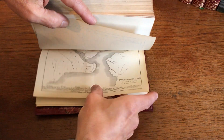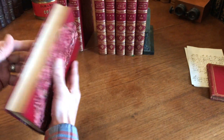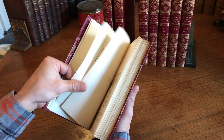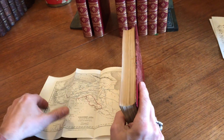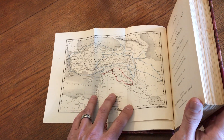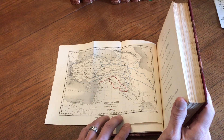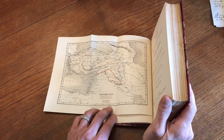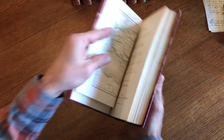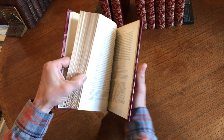And here's one of Constantinople, right there. Volume 3, and here we have this fold-out map of Western Asia, which is essentially Asia Minor, Turkey, Armenia, and the Tigris and Euphrates — the Mesopotamia Valley — with original hand color, showing the marches of Julian and Heraclius. Nice scholarly set with notations and references and so on.